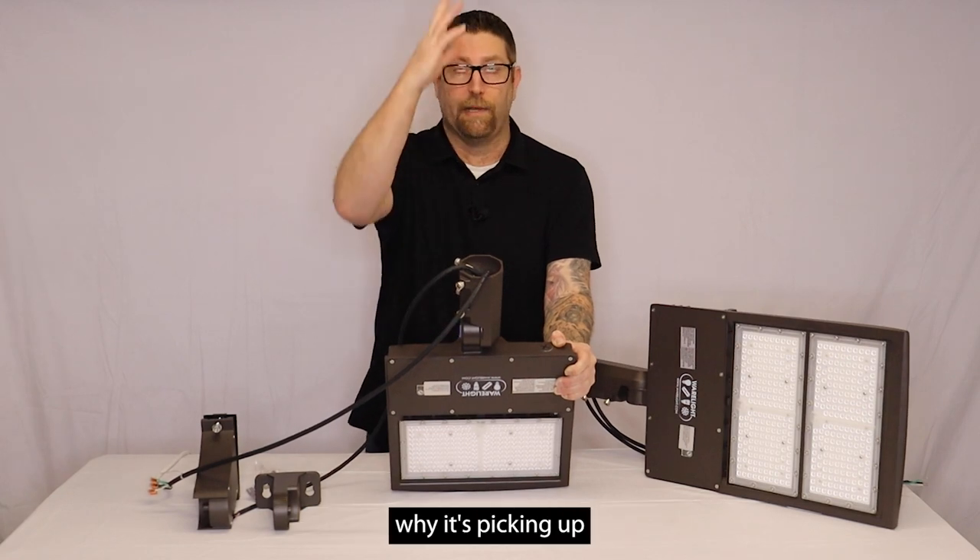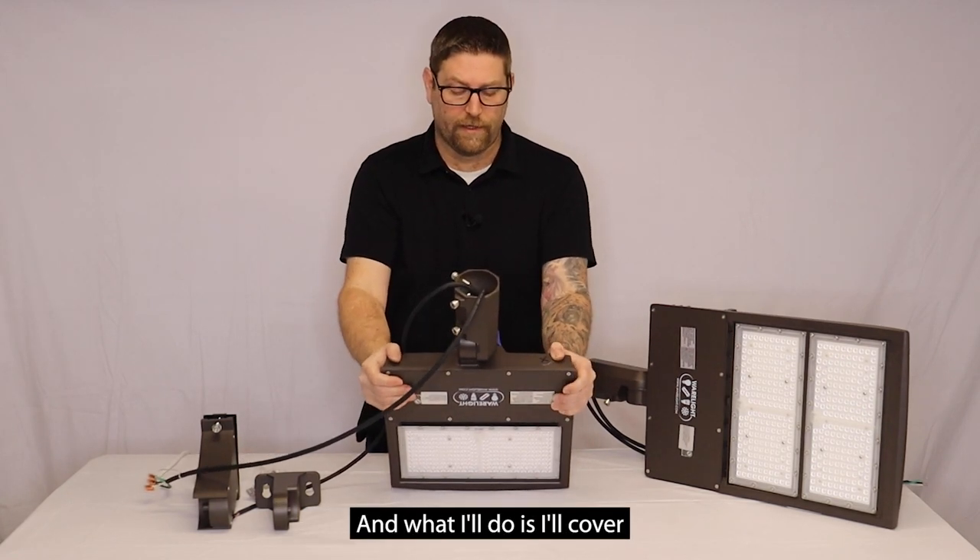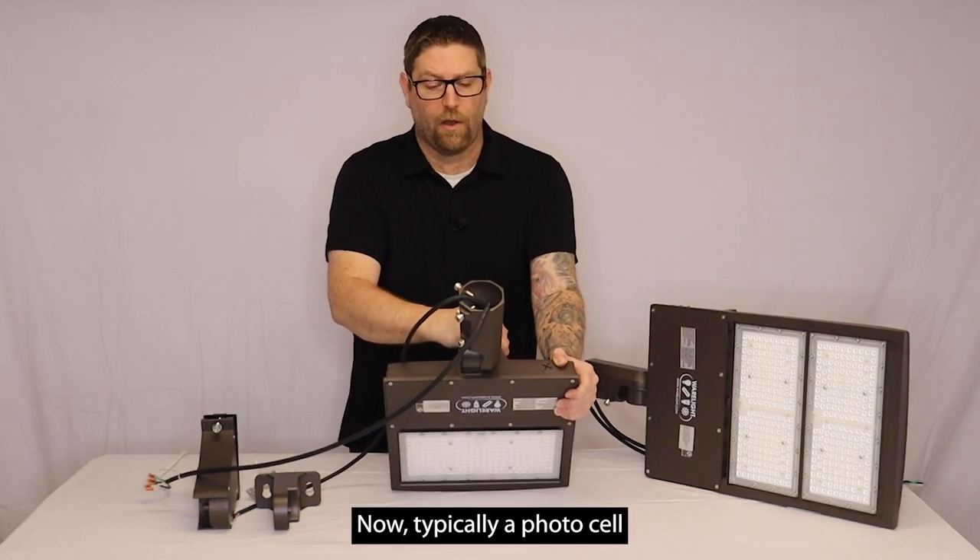I did put the photo cell in here, and that's why it's picking up the lighting in the room, and that's why the light is not on. And what I'll do is I'll cover this photoelectric eye, and the light should come on.